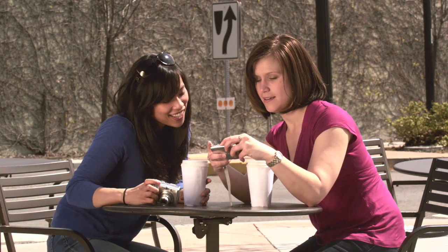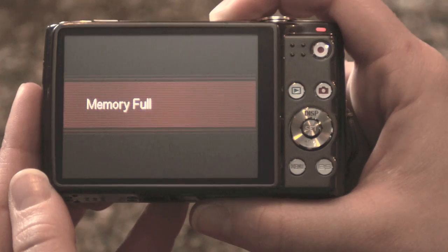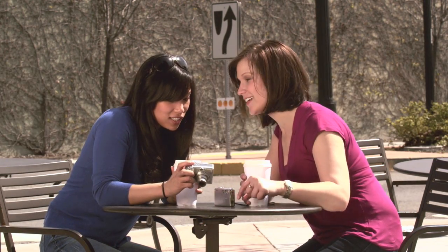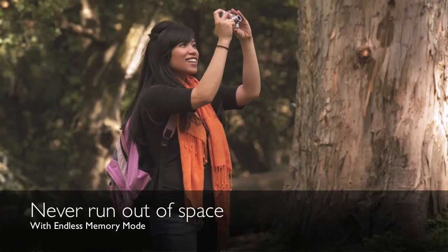With the iFi Card, you'll never have to worry about running out of space. The iFi Card can automatically make space when content has been safely transferred. It's like having an endless memory card.